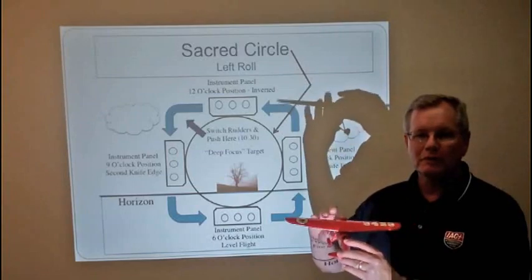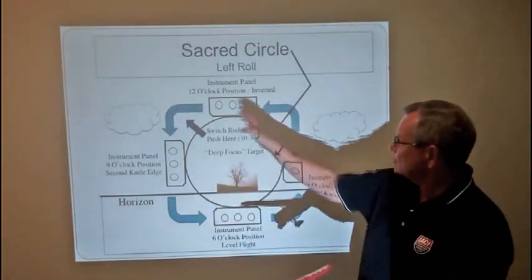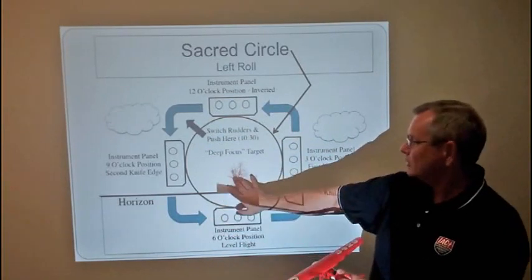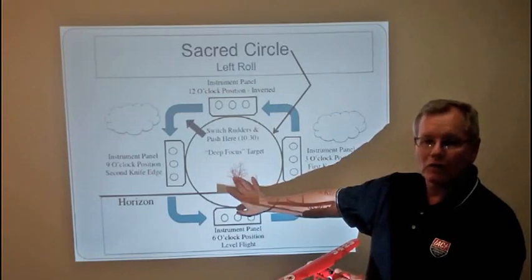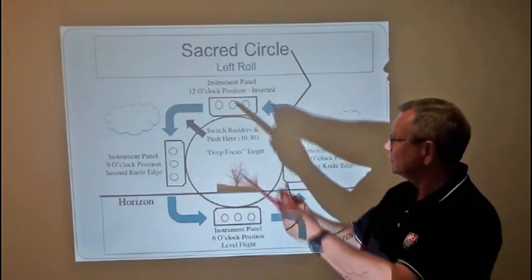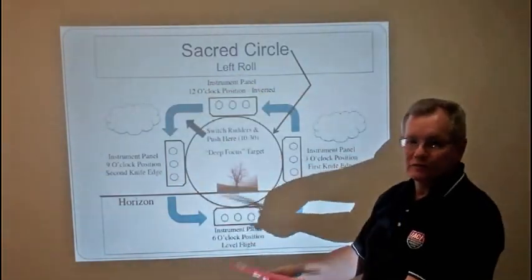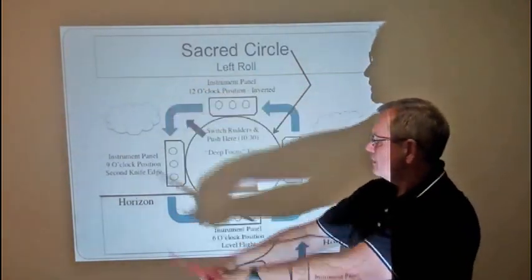In a two-point roll, you'll stop each 180 degrees. As we're drawing the sacred circle with the tip of our nose around our obstacle on the horizon, a two-point roll would be that here's one point, there's a second point, and then you finish. So we've broken the roll into two equal parts — part one, part two.